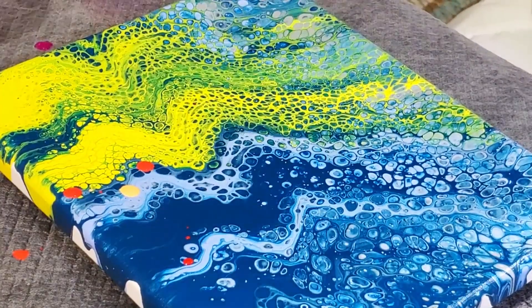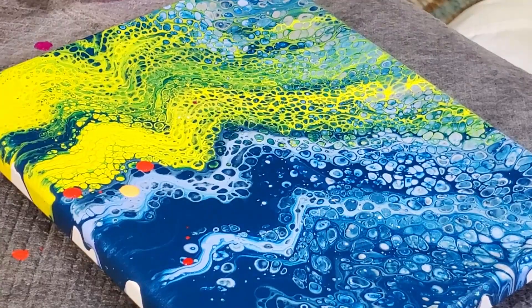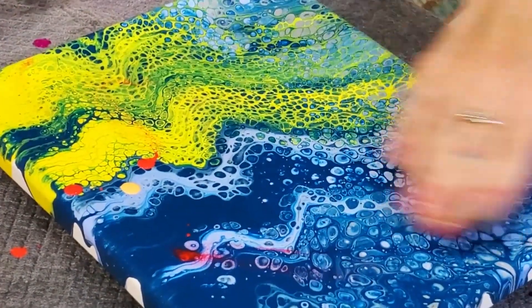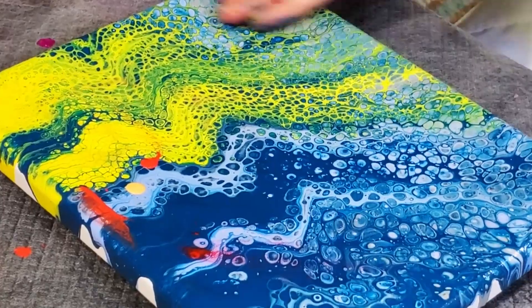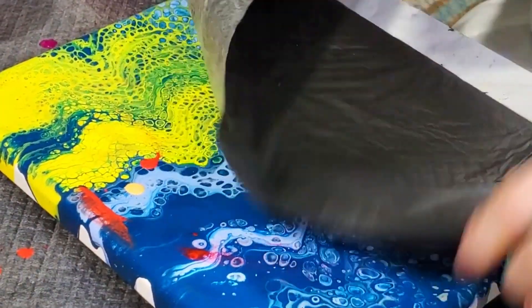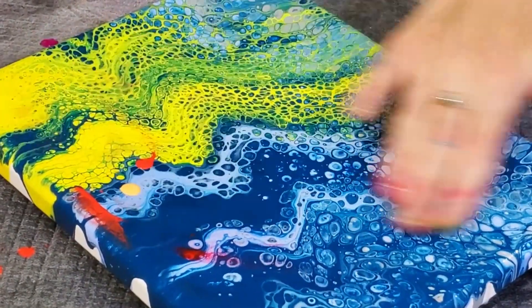I'm just going to put a little bit of water on this canvas, just to kind of help it go. I think I said my Floetrol kind of got yucky. I just don't want any dry spots where it's going to resist. I don't want it soaking wet, but I don't want it bone dry either.